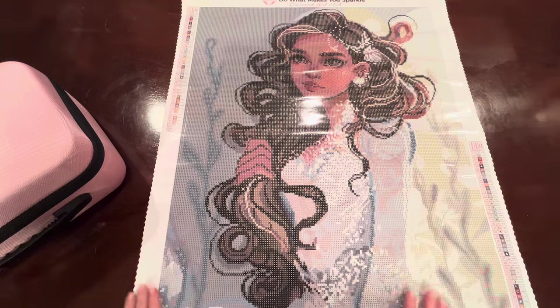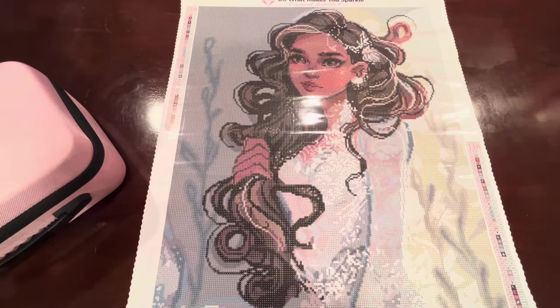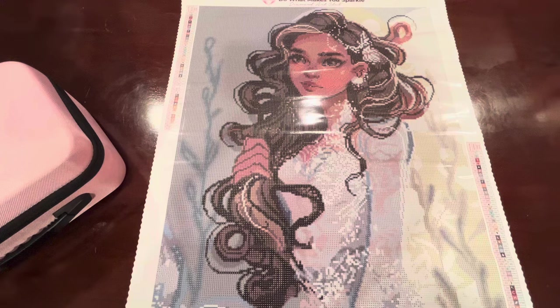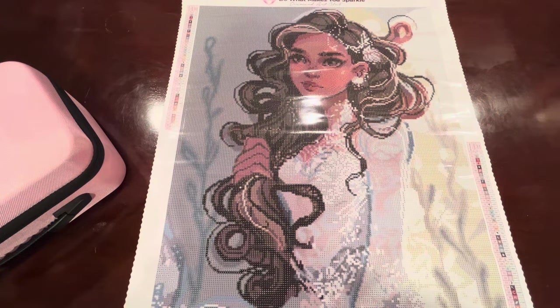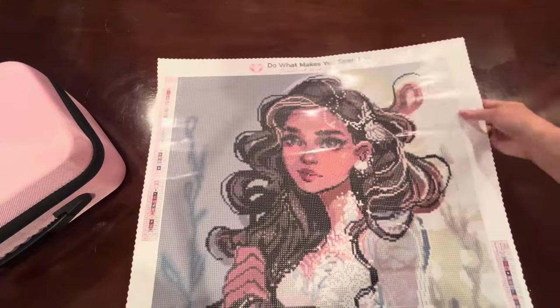Sea Queen is beautiful. I'm so excited to do this diamond painting. She has 45 colors. She is 50.7 centimeters by 63.9 centimeters — take a look at this rendering, it's so pretty. I love her.